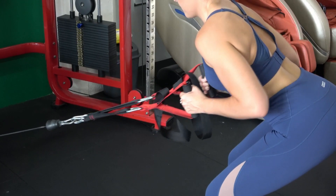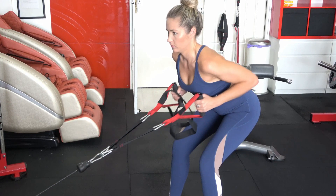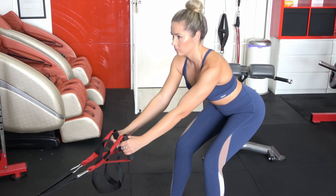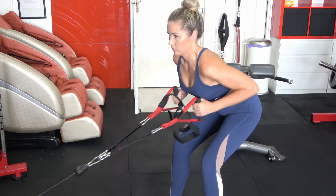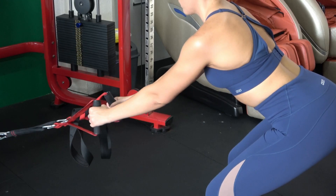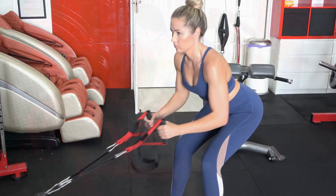The alternative to the low pulley would be seated rows, which puts you in a seated position but essentially replicates the same movement. Across all of these exercises, the thing they have in common is that we're pulling back towards the ribs, elbows are tucked in, and your back is nice and straight.